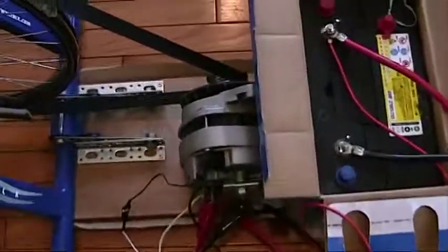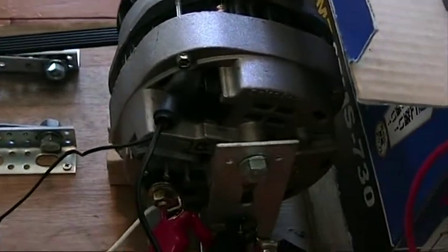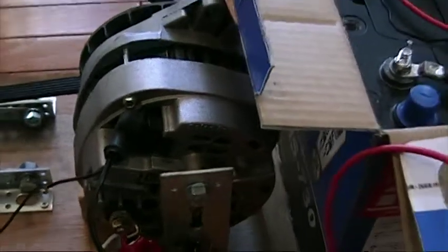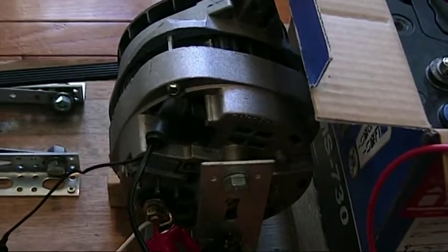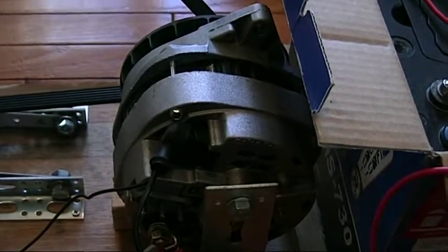There are a couple of downsides to choosing this particular model. One is that the voltage regulator will not operate without a battery in the loop. So if you try to use this just to connect to an inverter and power some appliance, it wouldn't work — you have to have a battery there, so it's always drawing at least some current in order to charge the battery.